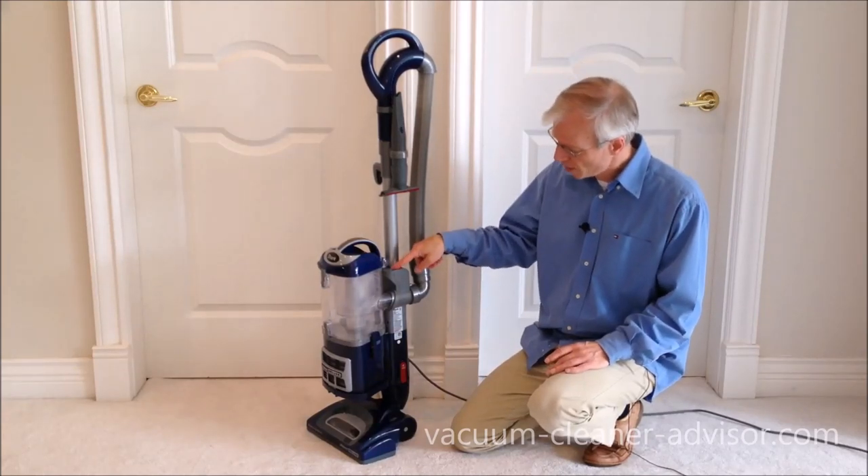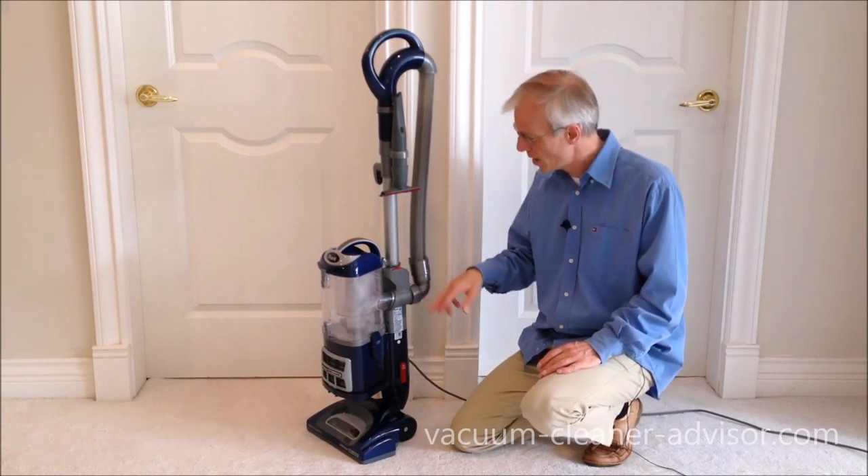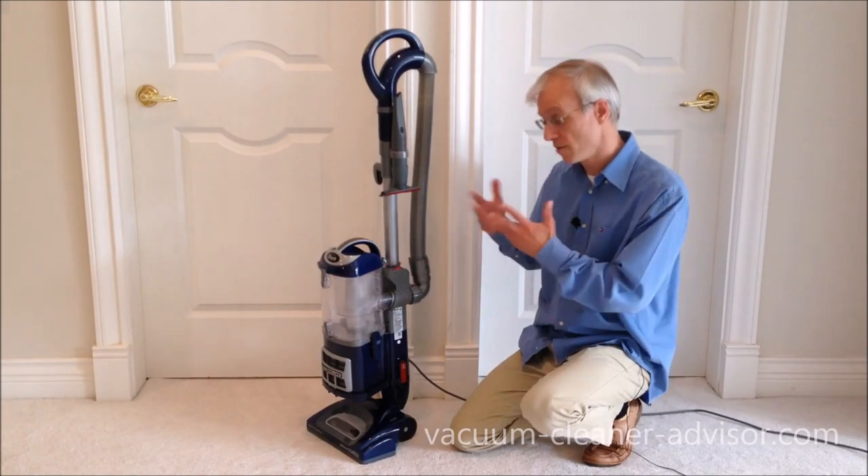There is a red switch on the NV360 and it has three settings: brush roll on, bare floor which turns the brush roll off, and off — which turns the vacuum off entirely.